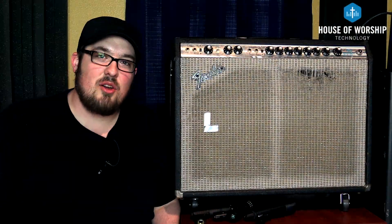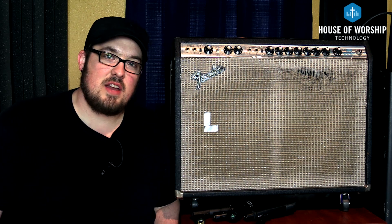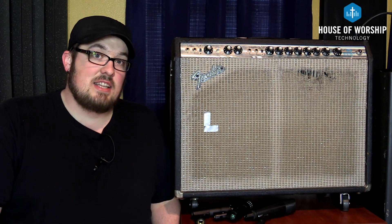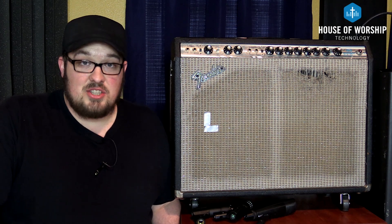All right, well there you have it — all three microphones through this Fender Twin. They all sound really, really good. They all do something a little bit different. Do this similar exercise if you can, and I really think that it's going to help you out. Thanks for watching, and I'll see you next Tuesday.